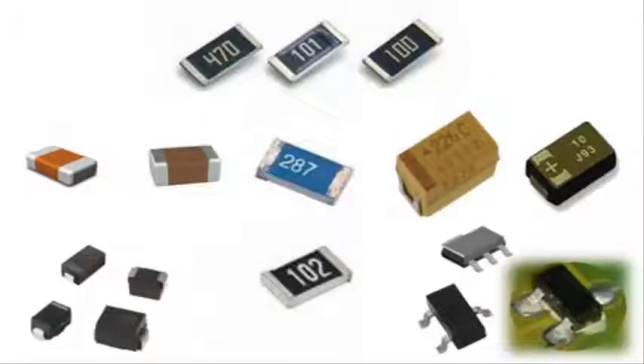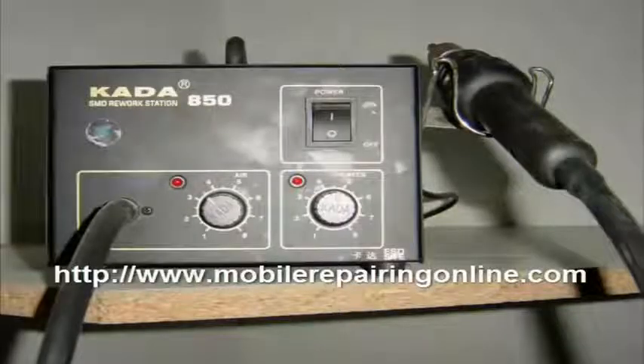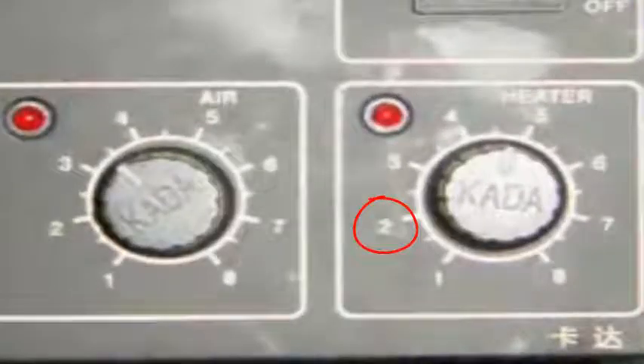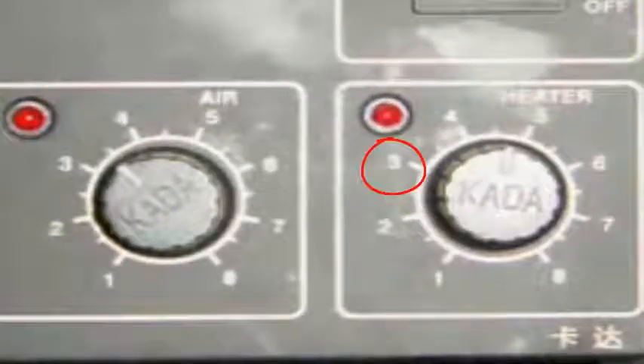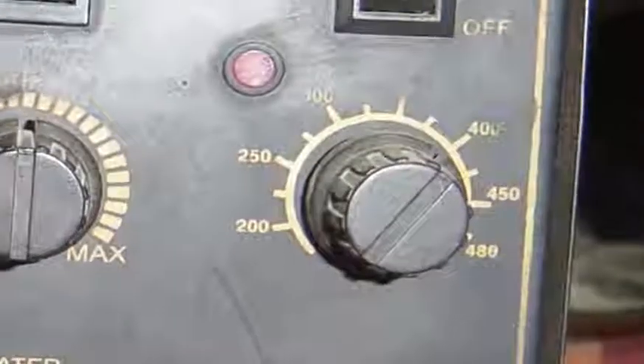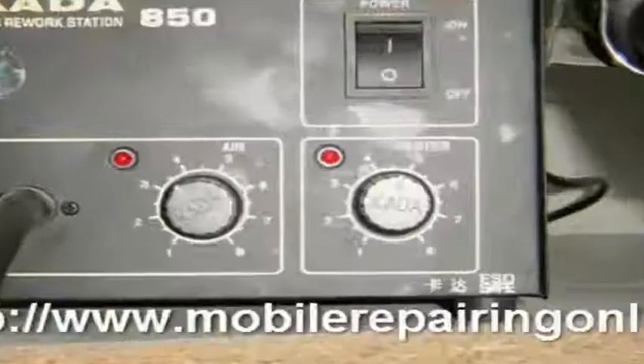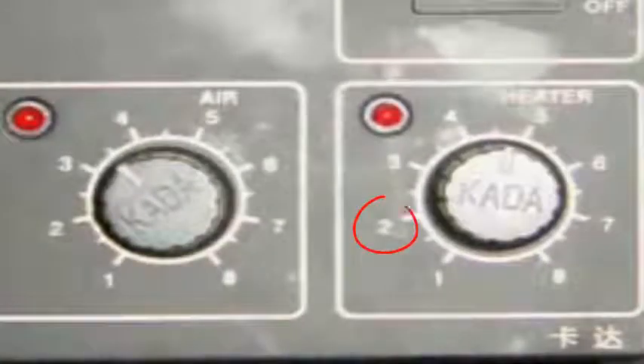To work on small components, move the pointer from the heater option to number two; you can also move it to three if needed. One important thing: the numbers you see around the dimmers are actually 100, 200, and 300, so you should be very careful while using this. If you turn it to number two, it means 200, and the midpoint is 50.